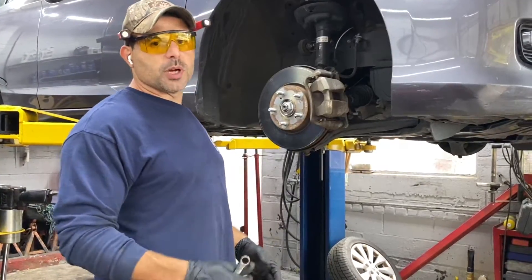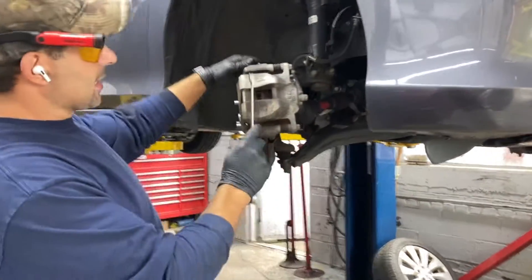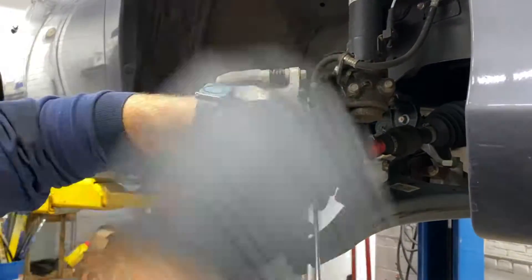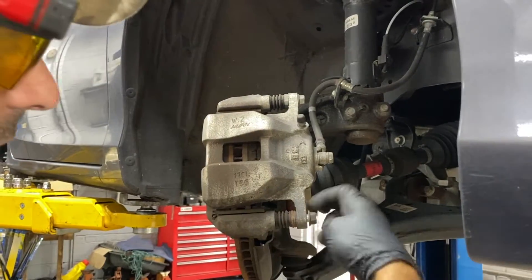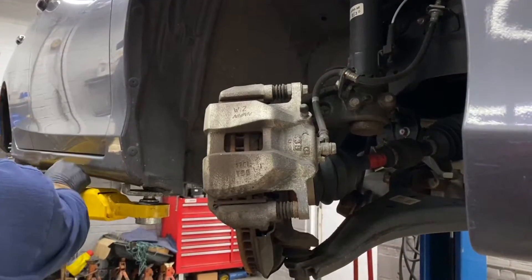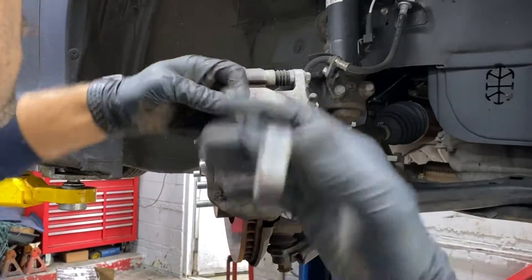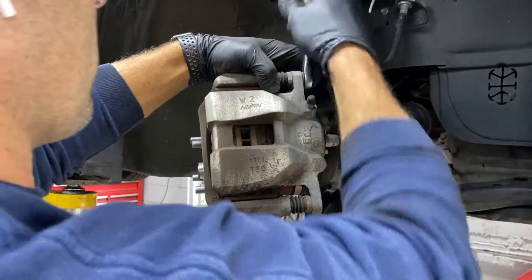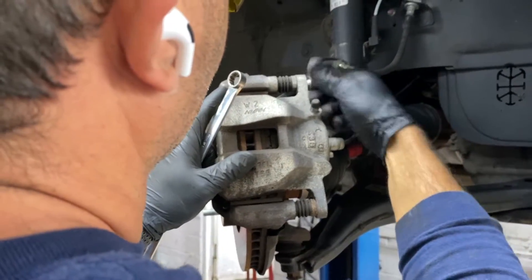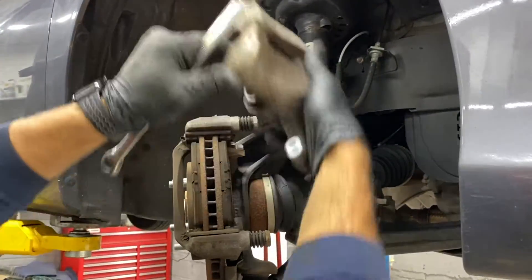We'll do a quick video about the brakes — just doing pads. Right there, that's the caliper. You have two bolts holding the caliper to the bracket and you need to get these out. In this case it's a Honda — it's always a 14mm on a Honda. So here we go, one bolt out, two. There we go, the caliper is off.